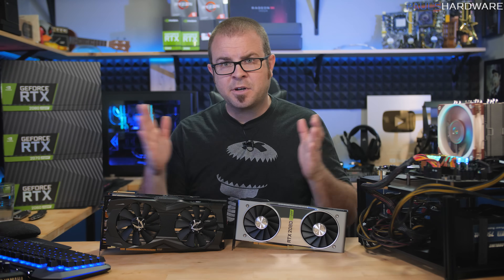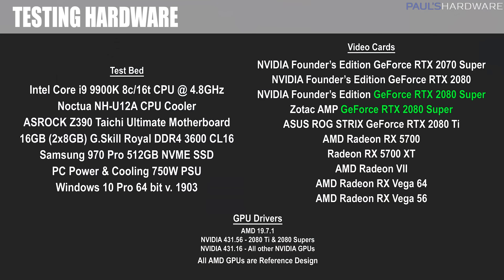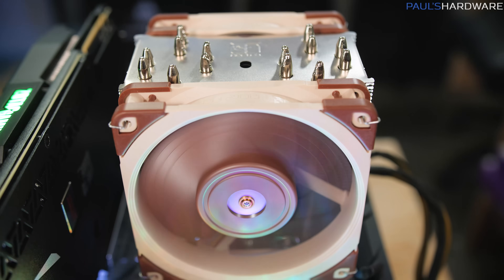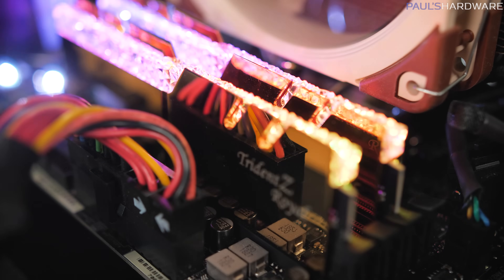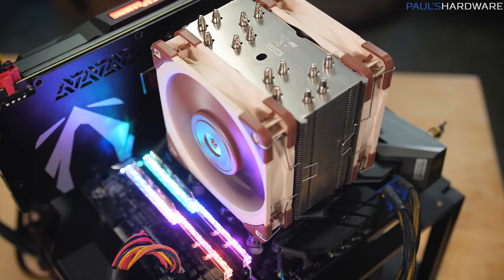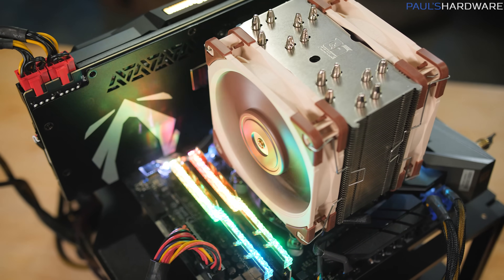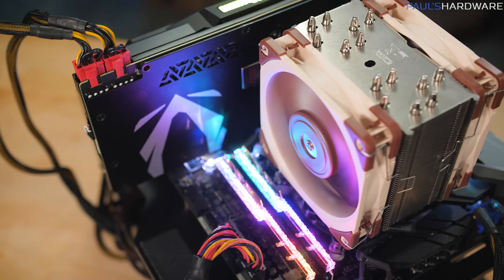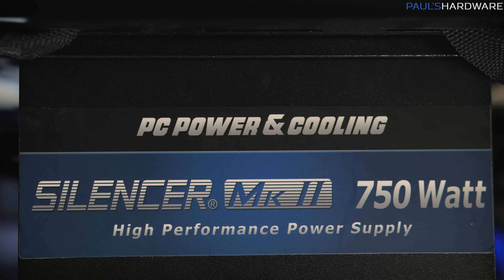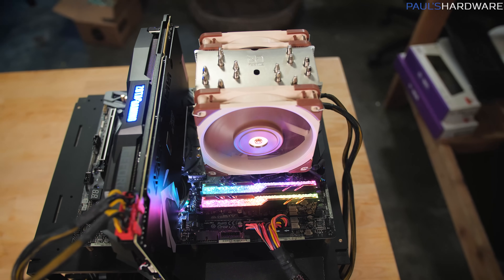Now let's get into some real benchmarks, but first a quick look at my testbed, which is based on an ASRock Z390 Taichi Ultimate motherboard and an Intel Core i9-9900K CPU running at 4.8 GHz across all cores. It's cooled by the new Noctua NH-U12A tower cooler, the memory is G.Skill Royal RGB at 3600 MHz CL16, and we're running Windows 10 version 1903 installed on a 512 GB Samsung 970 Pro M.2 NVMe SSD. The system is powered by a PC Power and Cooling 750 watt PSU on an open testbed.